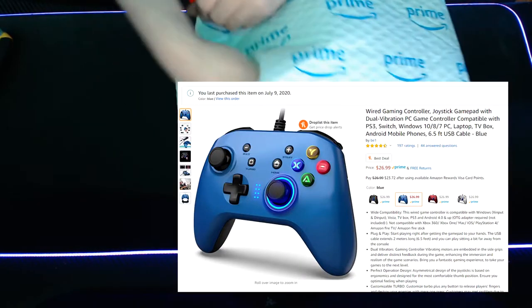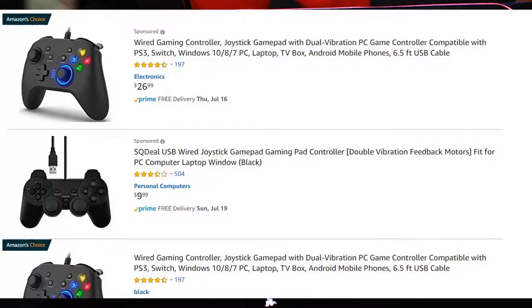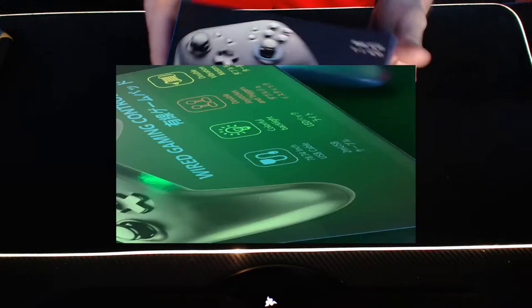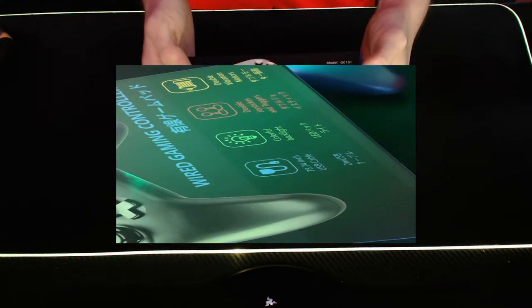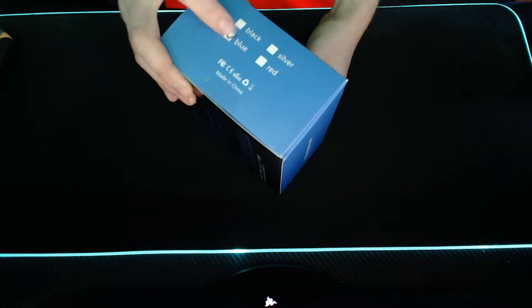This is a look into my new wired USB PC controller. I purchased this specific model on Amazon for $26.99 from a vendor called BE-1. There are a few other controllers on Amazon that look almost identical with the same pricing, but the reviews on this one were all 4-5 stars, so I decided to just bite the bullet and buy a new controller.